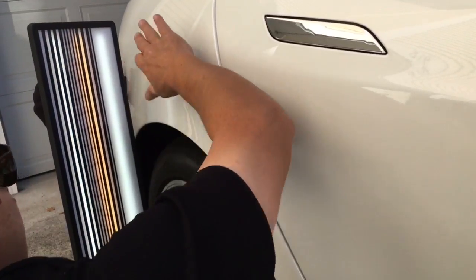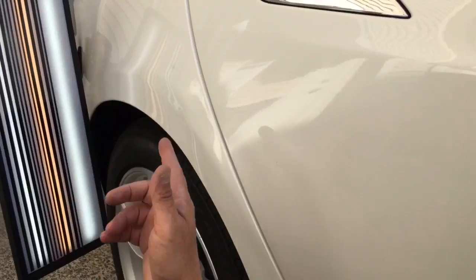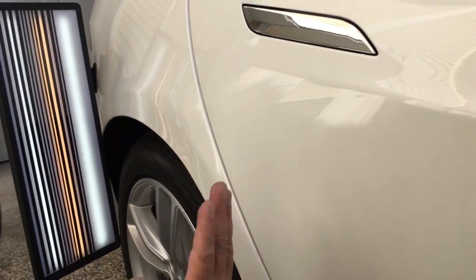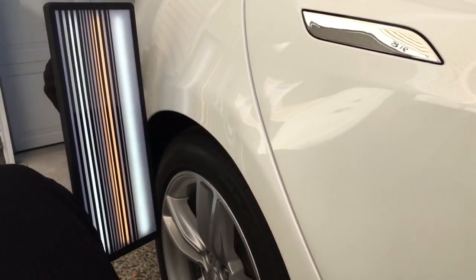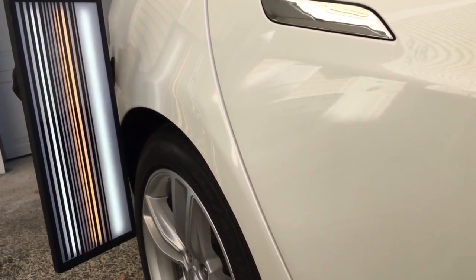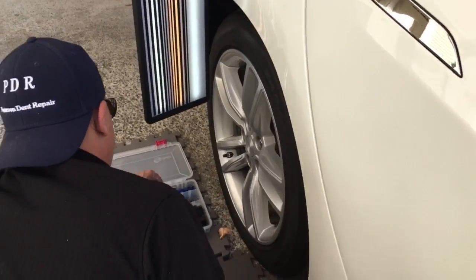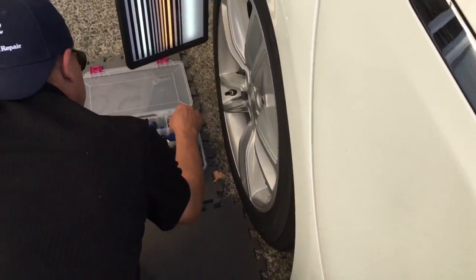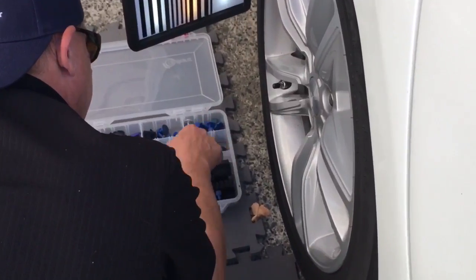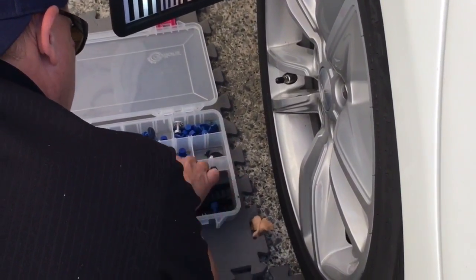Of course, this is aluminum and there is no way to access this rear panel behind here. There might be if you wanted to be completely cheesy and drill a hole, but I'm not doing that. So what we're gonna do is use the glue pulling system. I'm gonna get ready here and I think what we want to do is go with this cool little crease tab that I've been using.